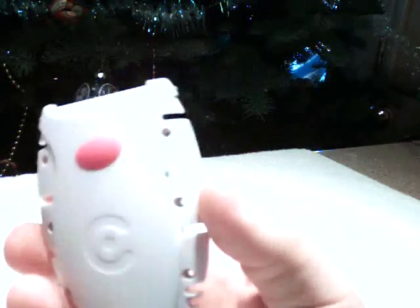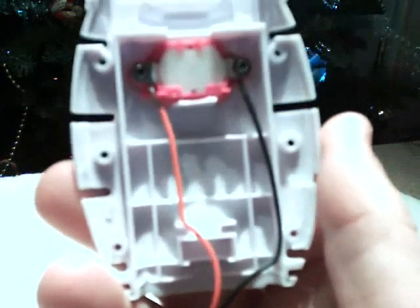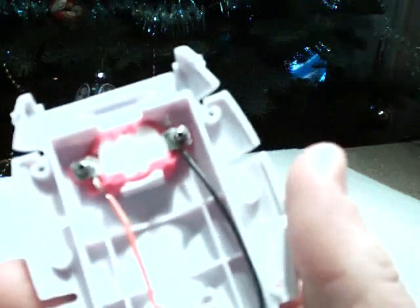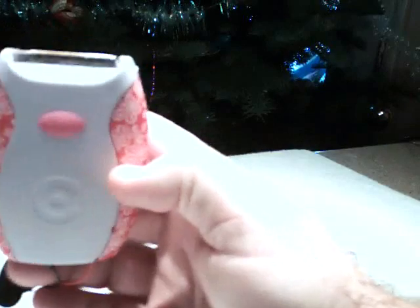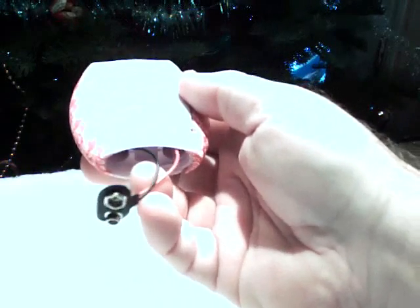The other side is the switch side. You can see that basically all I had to do was put the 9-volt directly in line under these screws here and away we go. Here's what it looks like when it's all put together with the 9-volt coming out the bottom.